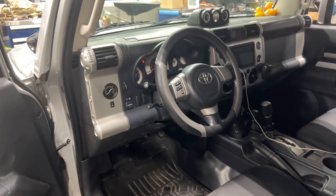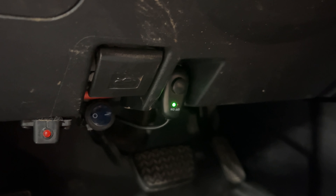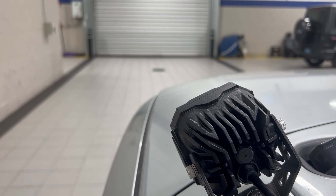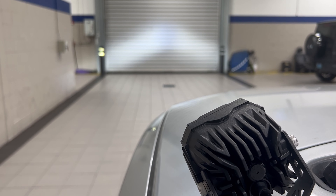Now all we've got to do is make sure they work. If you care to aim these things, now's as good a time as any — make sure you're lined up and you're good to go. These pod lights are so wicked bright — check these things out!